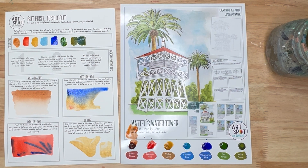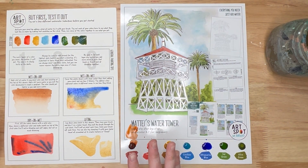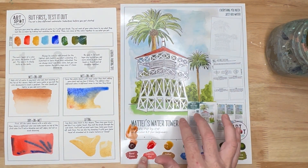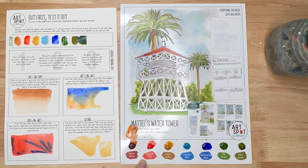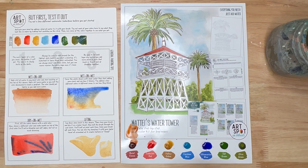You can also use sponges — there are all kinds of fun tools you could use. That's a great start, so hopefully now you feel ready to paint on your actual painting. This sheet is also great for mixing colors — you can mix right on top of it when you get started. I hope you have fun and enjoy the process!